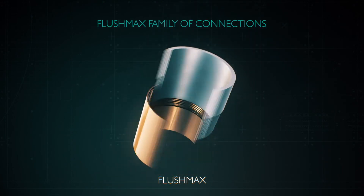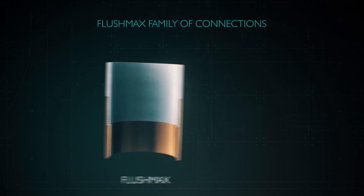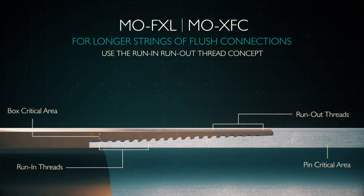Like our other connection families, the Flushmax family is continually evolving to meet changing technologies and demand. MOXFC and MOFXL have been added in response to a demand for longer strings of flush connections. MOFXL and MOXFC use the run-in, run-out thread concept to achieve as high as 75% tensile efficiency.